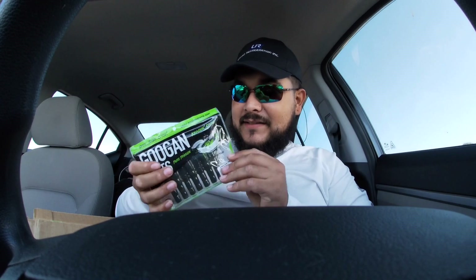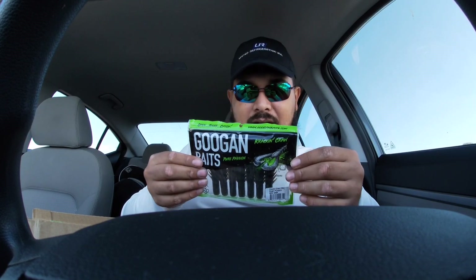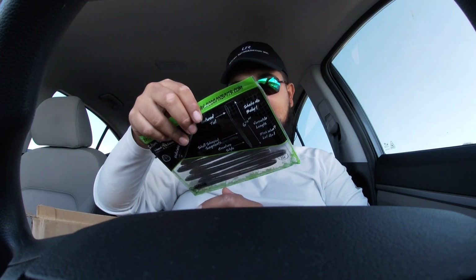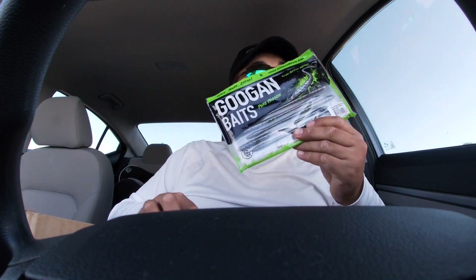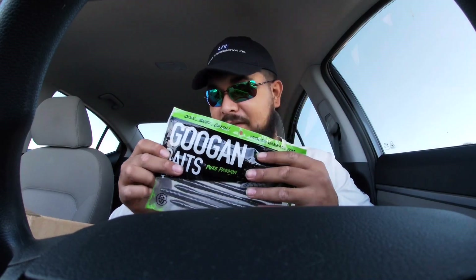We got some crack and crawl in green pumpkin — the colors you chose, I salute you on that, you chose some great colors. Last but not least, we got the Dude slim shake worm. You know yourself if you're watching this, Outdoor Junkies — you know I'm a huge fan of the slim shake worm. This color is watermelon red, and down here in Florida, watermelon red is a killer. We catch fish like crazy on this color.